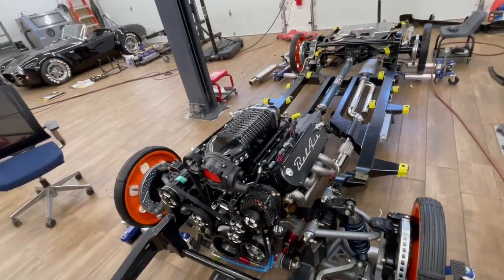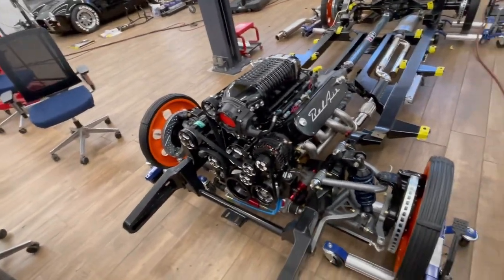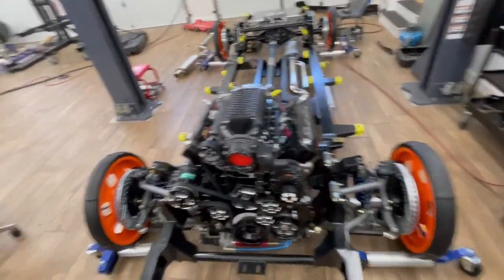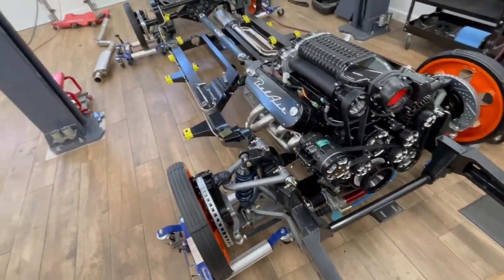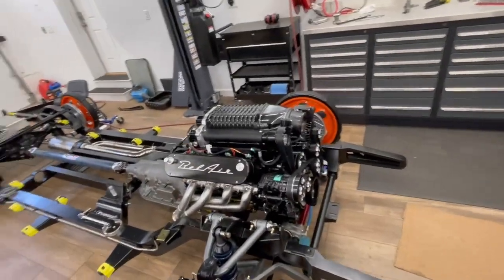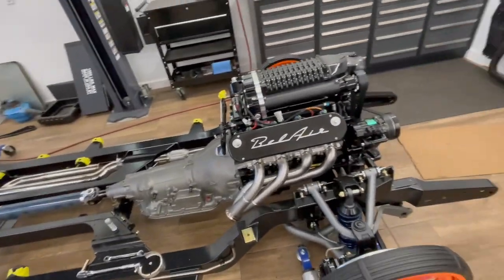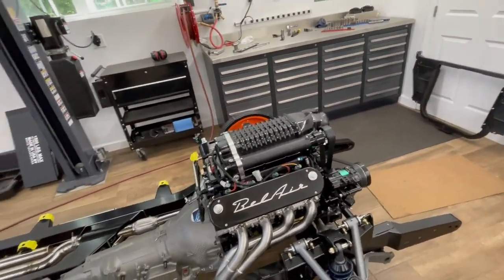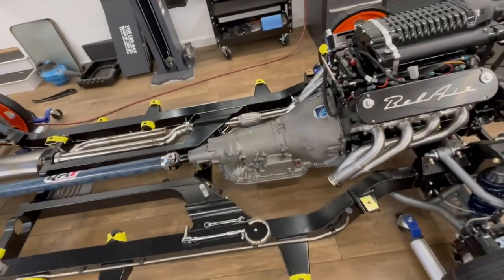I checked the boxes for all their stainless steel brake lines and just about all the other options. The brakes are Baer brakes - six-piston, 14-plus inch front and rear, really nice units. The rears have integrated parking brakes. Ultimate Headers are on there as well - fantastic build quality on those.